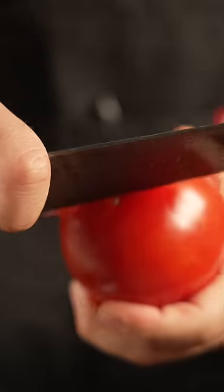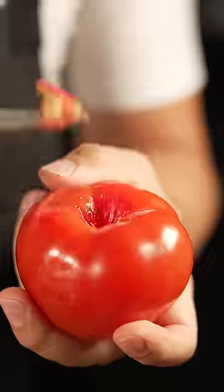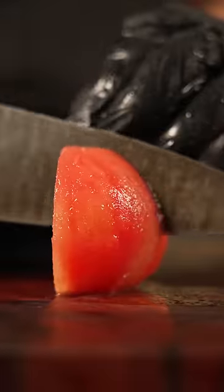Followed by concassé tomato. Concassé is just when we boil the tomato and peel the skin off. What's that look like right there, Michael? Chocolate in ice water. That is fine.